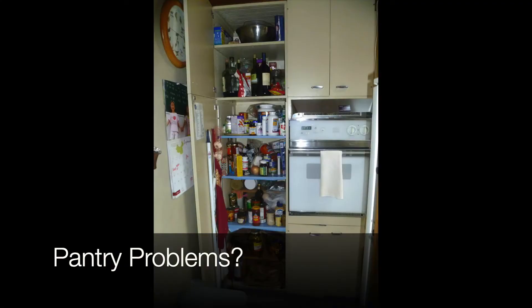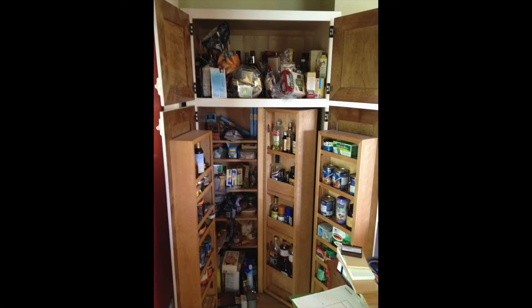Do you have any idea what's in the back of your pantry? Do you have anything that's expired? Probably lots. I'm Alan Regala, owner of Shelf Genie of Seattle. Today I'm going to take you through five tips to take your pantry from panicked to perfect.